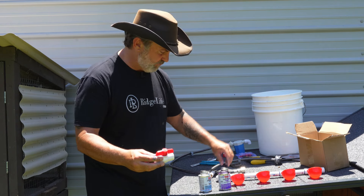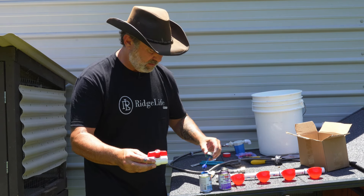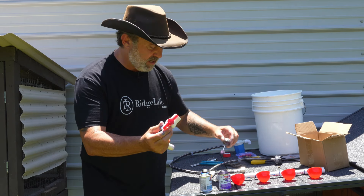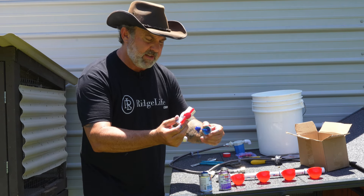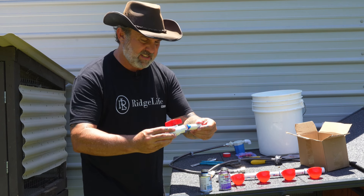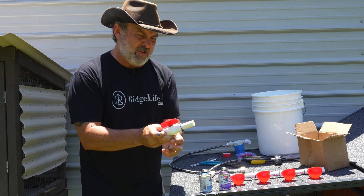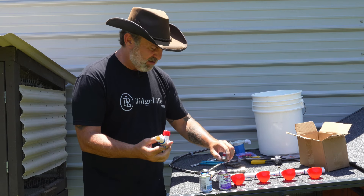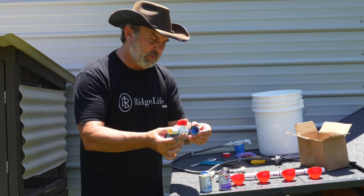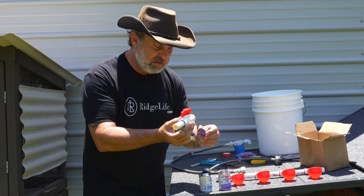Continue with that last fitting — a little bit of purple primer, a little bit of blue cement. I think you've heard me say purple-blue a few times now. I've only got one more after this one, and that should be the last gluing. It is a little bit messy — professional plumbers can do this without making any mess; obviously, I'm not a professional plumber.